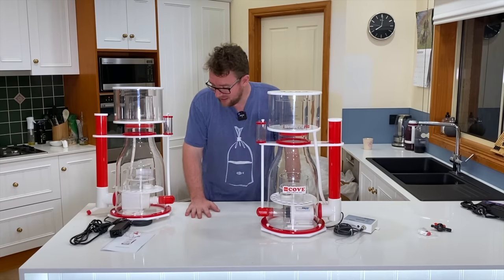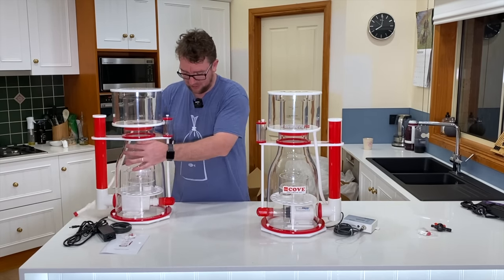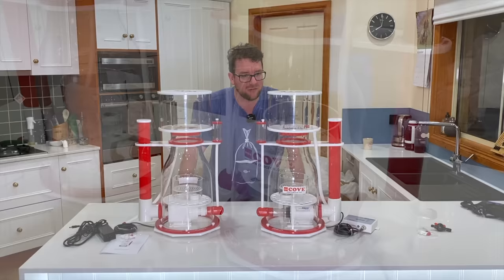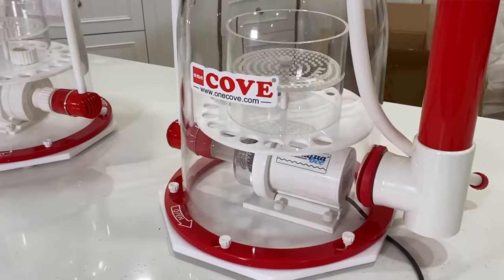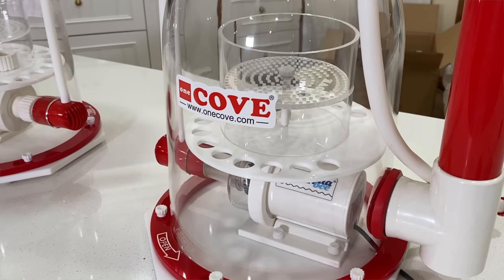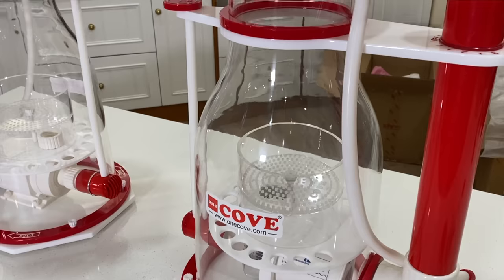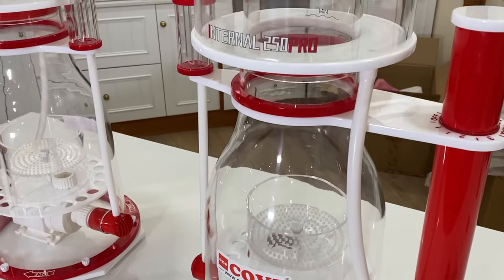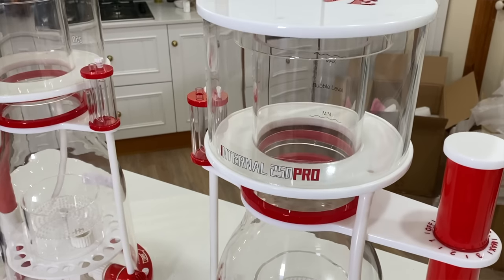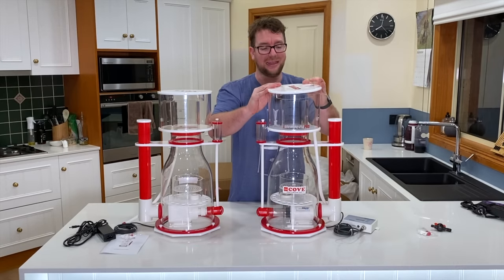Let's have a close inspection of the acrylic on these bodies. I know I say this with every new skimmer, but the acrylic is really high quality — very thick, very heavy. I can't imagine this losing its shape or coloration in a hurry; they're a solid bit of kit. What I'll end up doing with mine is drilling a hole in the lid because I want to fit a neck cleaner to it.